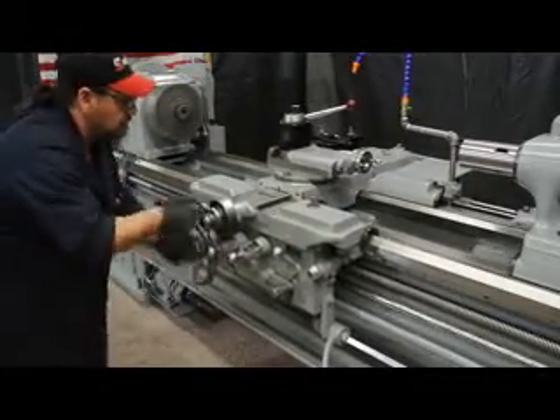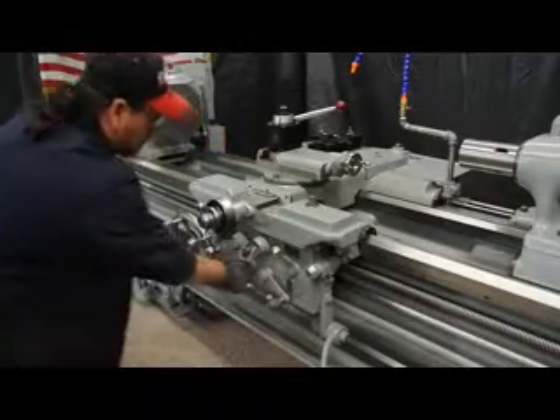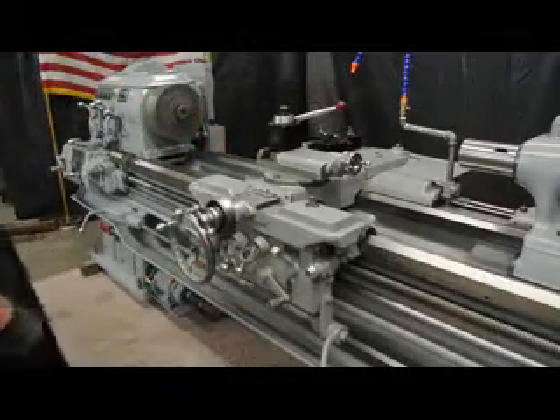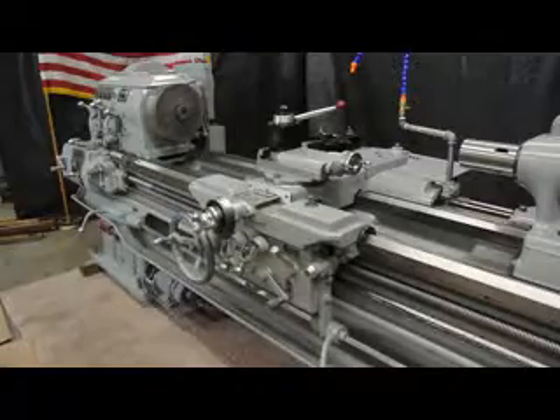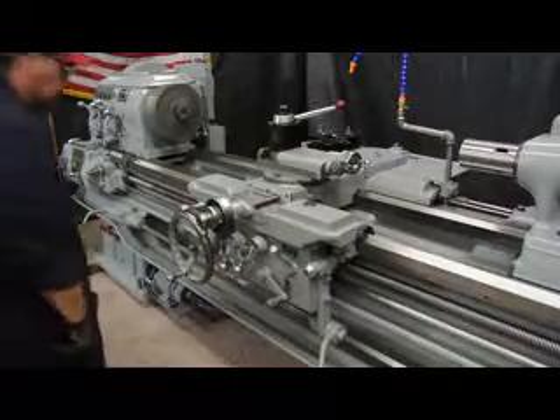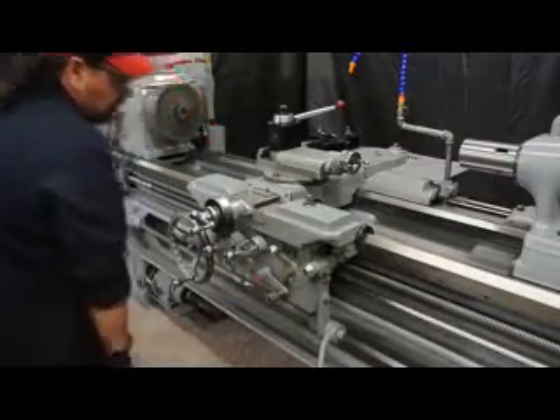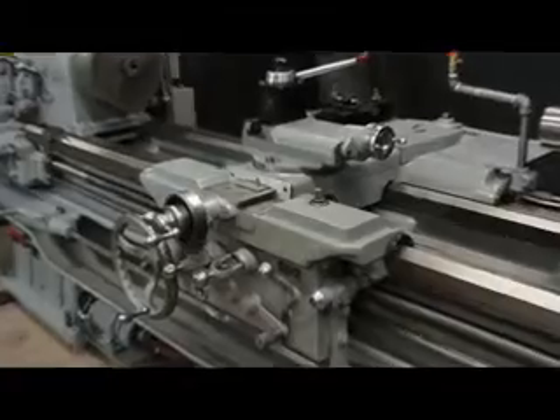We have 48 changes on the feeds and 48 changes on the threads. The threads range from 1 to 92 TPI. Frankie has the half nut engaged. We're feeding on the cross slide and the apron simultaneously. It's very cool how they both feed at the same time.